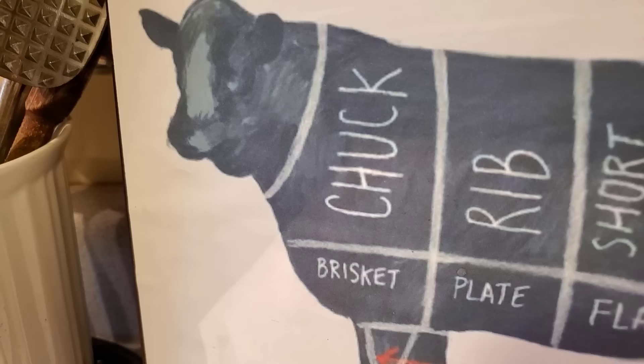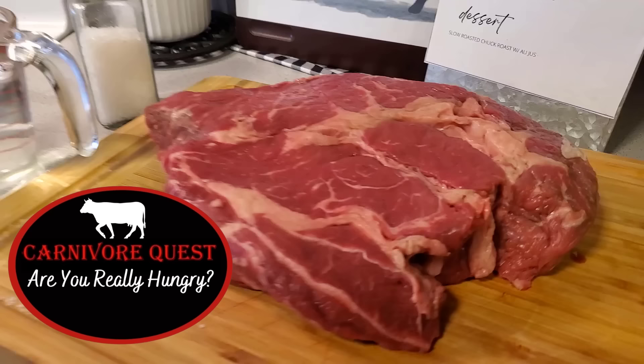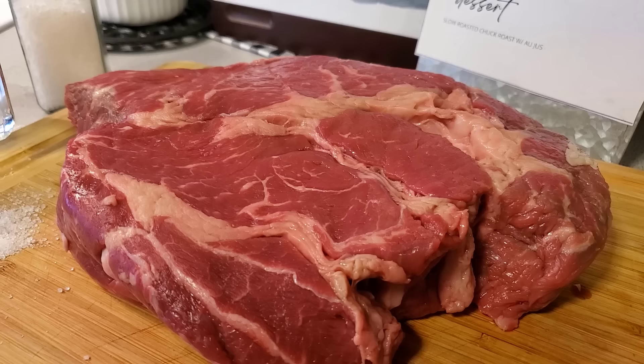It only has three ingredients: chuck, salt, and water. Today I'm going to take those three simple ingredients and show you how to turn them into something amazing. Welcome back to Carnivore Quest — my name is Cassie. My husband Larry and I are attempting to lose over 200 pounds eating the carnivore diet. I'm excited to make this video, so let's jump into the recipe.